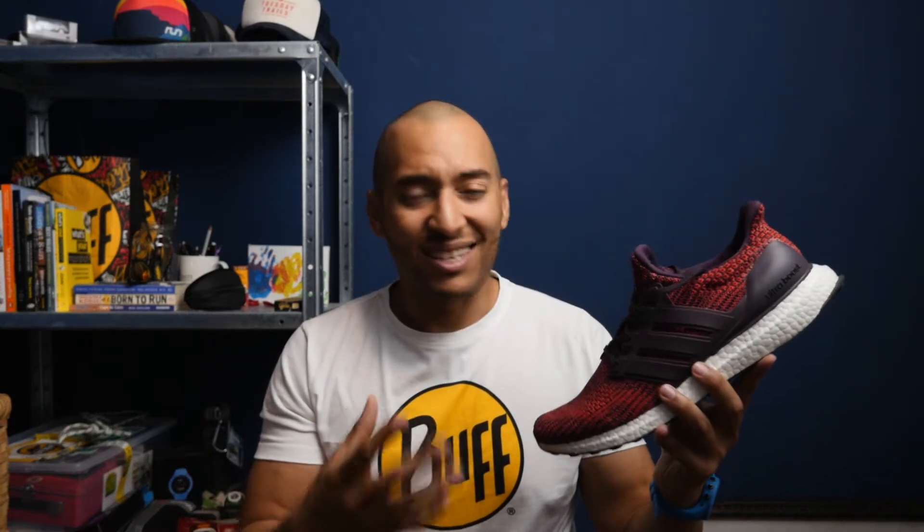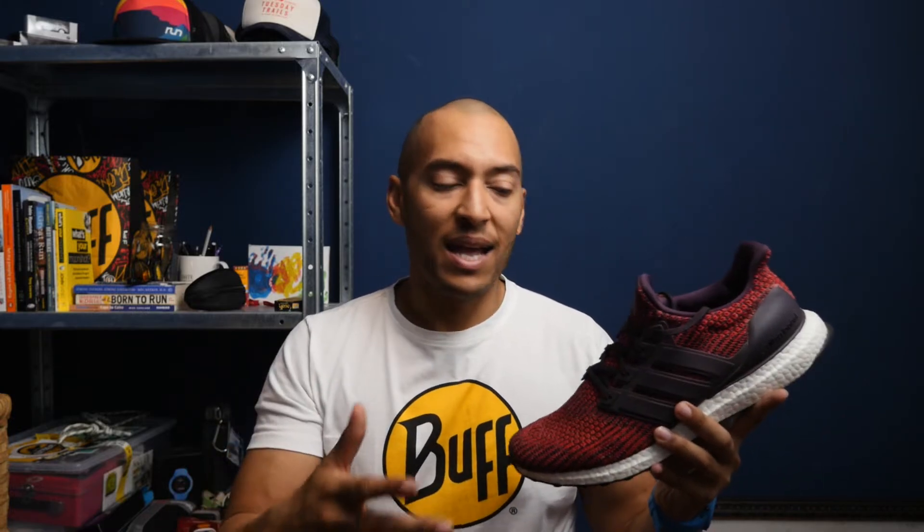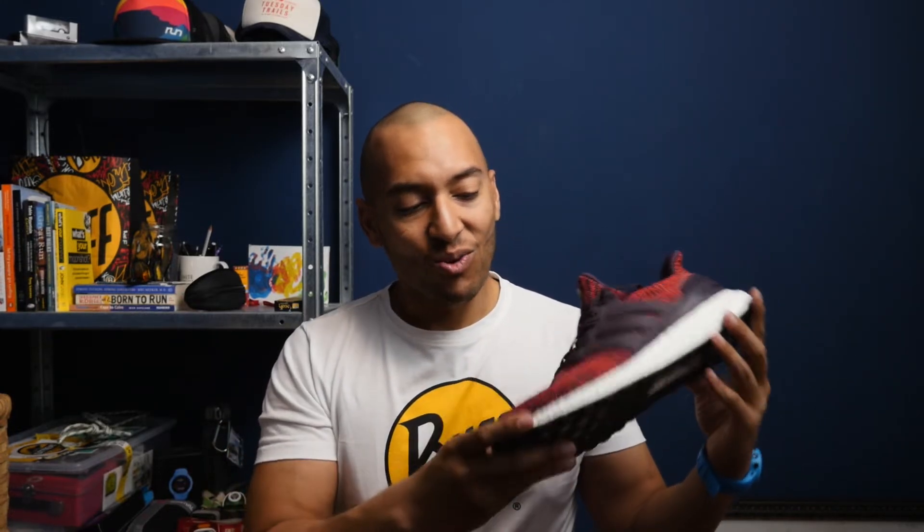The one area the Ultra Boost needs some work in is overall responsiveness. I found this shoe lacks the ability to move with me when I want to turn on the pace, and I noticed that on shorter runs and speed work. The Ultra Boost is really not the shoe for that.